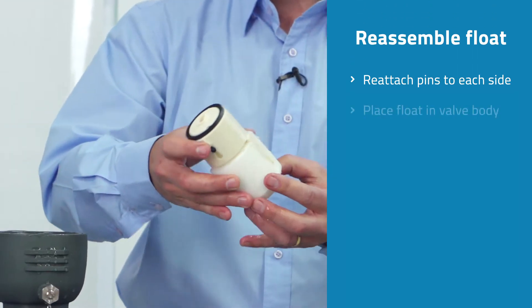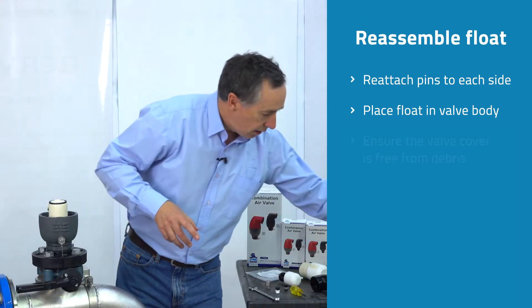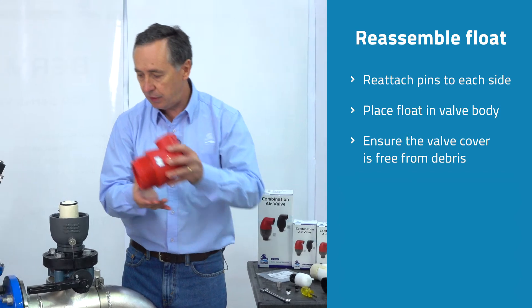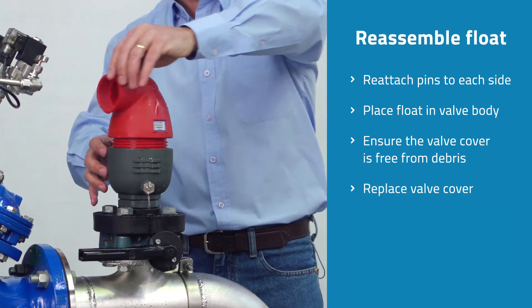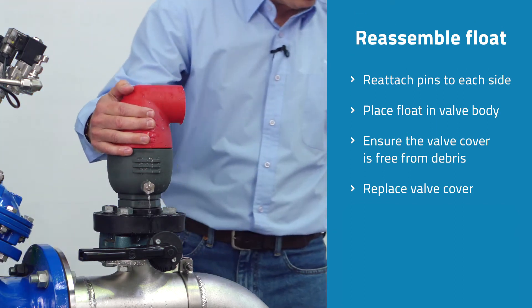The valve is now in its open position. Reassemble the float back into the valve body — it doesn't matter what position it's in. Before putting the cover back onto the valve, just make sure there's no dirt or dust around the actual threads. Carefully put the cover back onto the valve body and tighten it up so it's square with the valve.